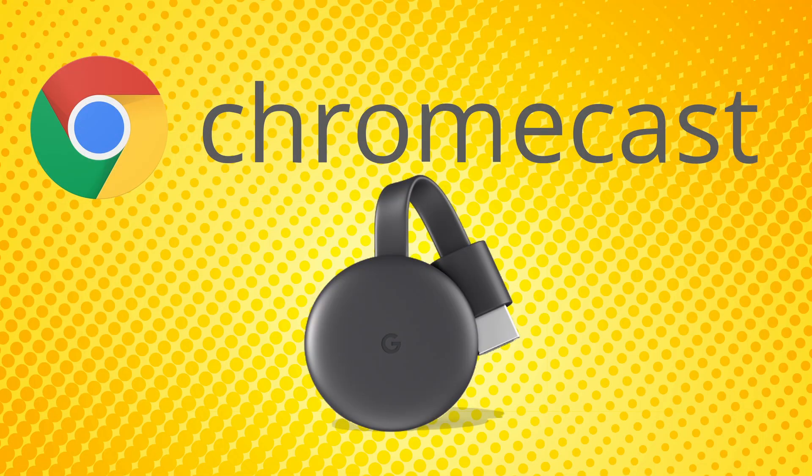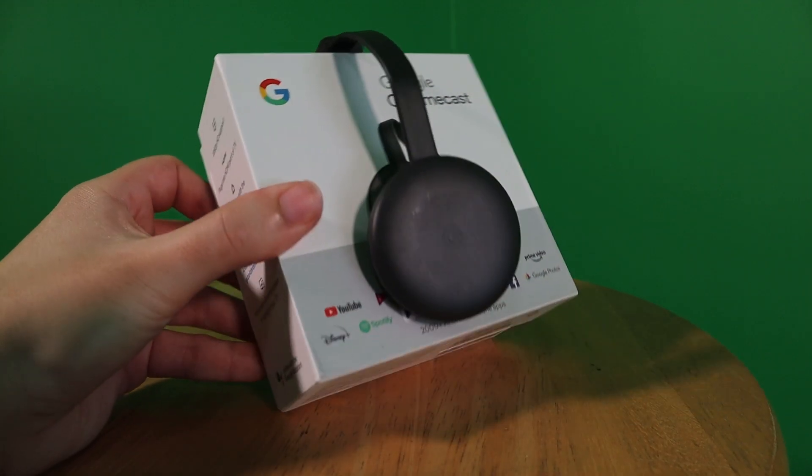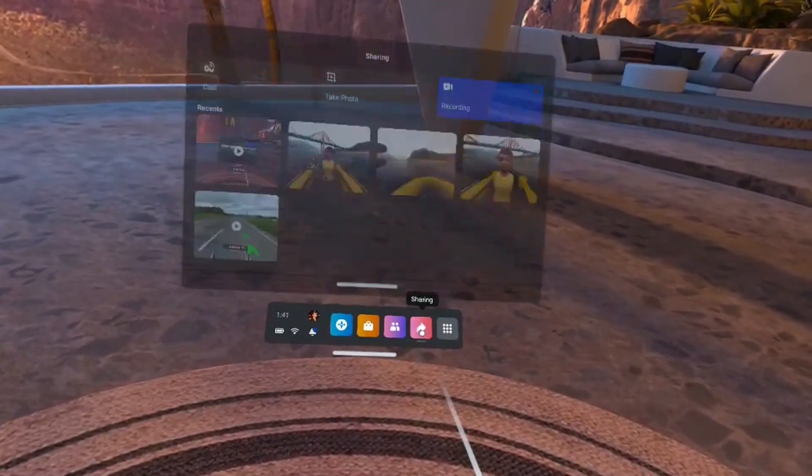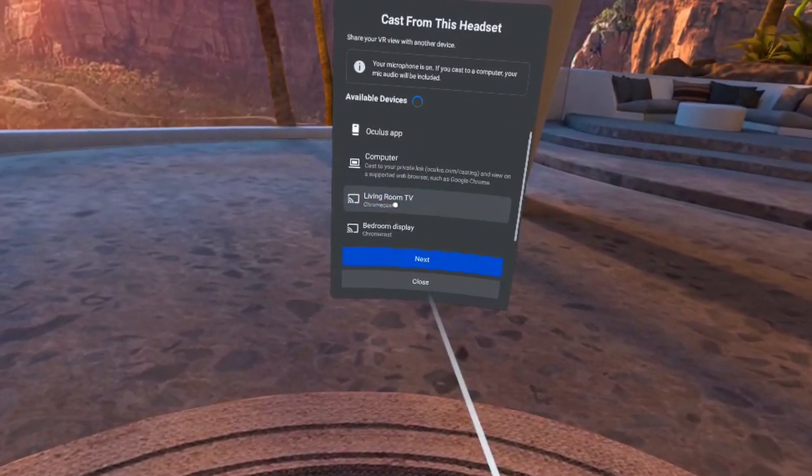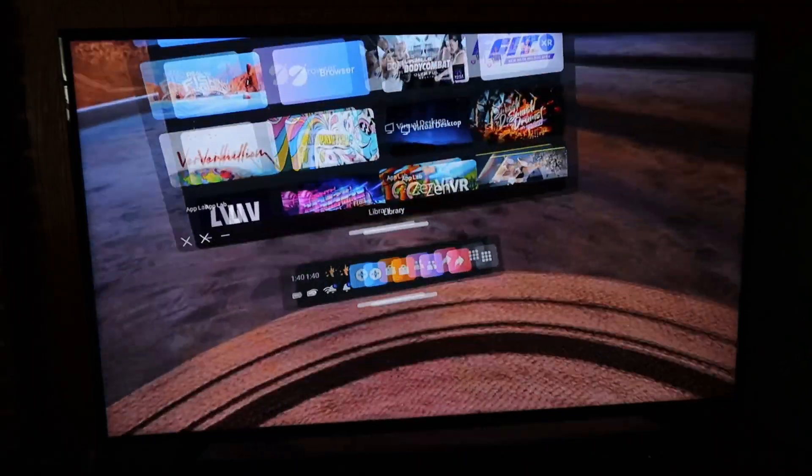Using a Chromecast is the easiest way to cast your Quest 2 footage to your TV. With your Chromecast device plugged into your TV, make sure both it and your Quest are on the same Wi-Fi network. In your headset, head over to Share, then Cast. Select the Chromecast you want to stream to, then click Next. It's literally as easy as that.